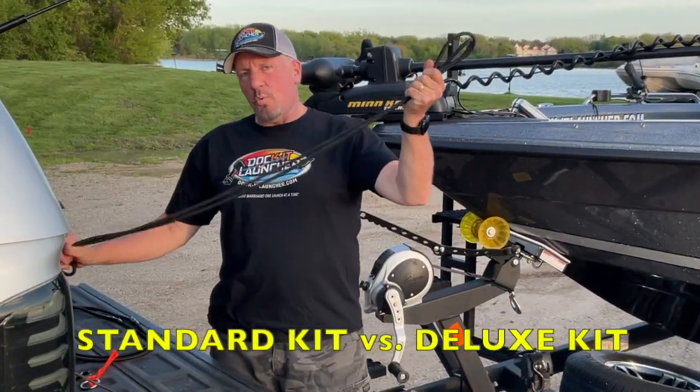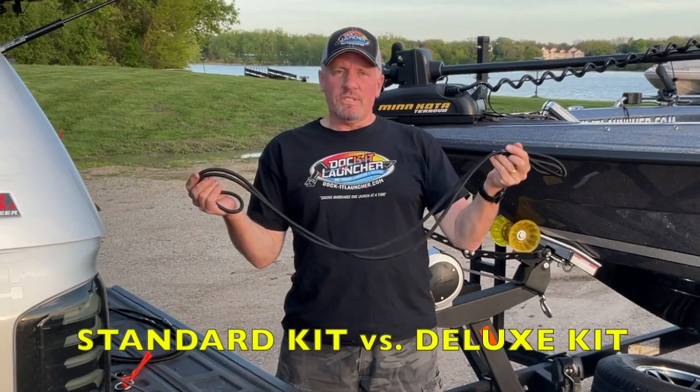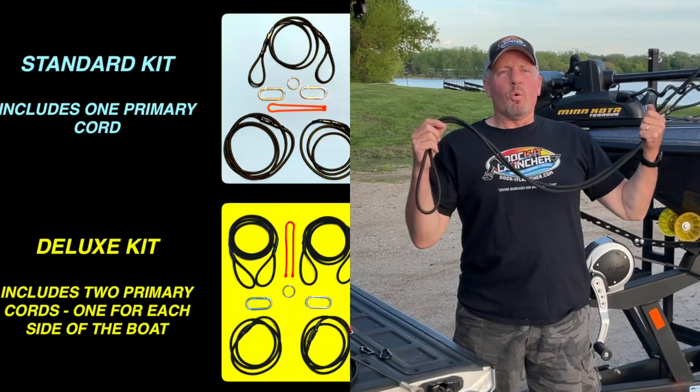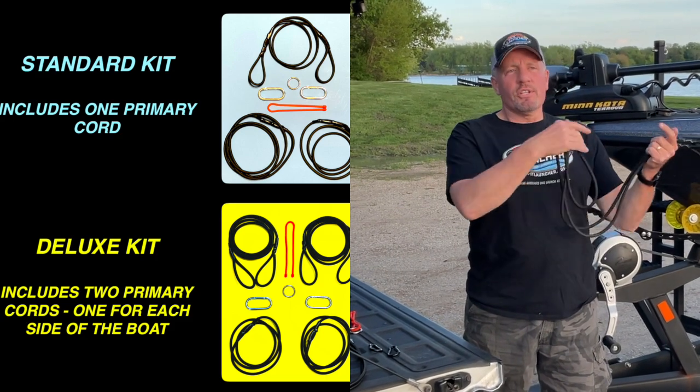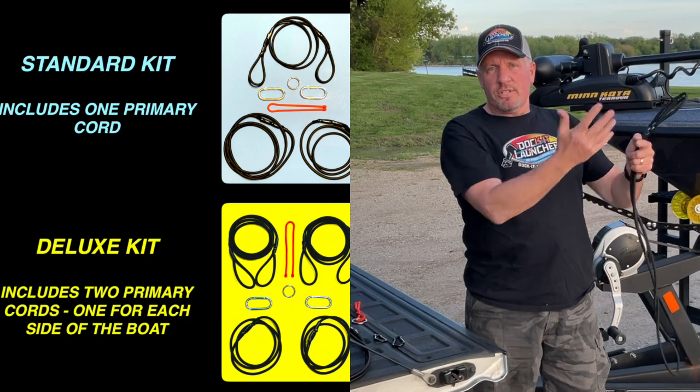Our standard kit has one cord. If you get a deluxe kit, you'll have two cords in it. This enables you to put one on each side of the boat, so if you pull up to the launch and one side is busy, you can jump on the other side without having to switch the kit over.